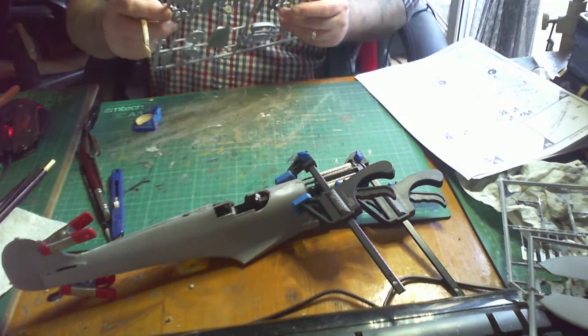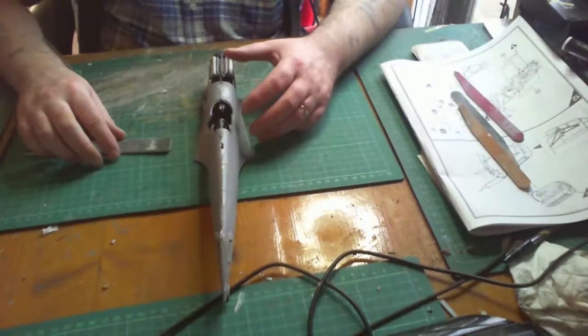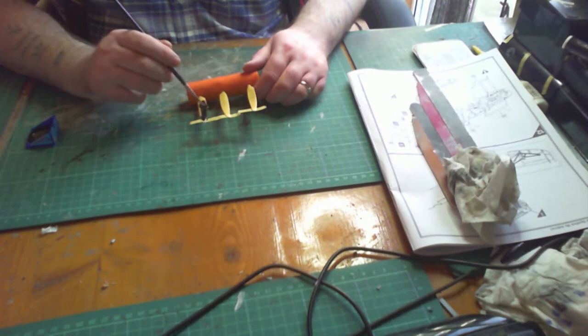I'm moving on to the nose cone, which is painted in Revell 314 which is beige. I've already painted the propeller blades yellow before the black goes on. The clamps are off and everything looks really good. Just a little bit of tidying up and sanding — I put a little bit of masking tape on the tip and then brush some black gloss number 302 down for the actual blade.